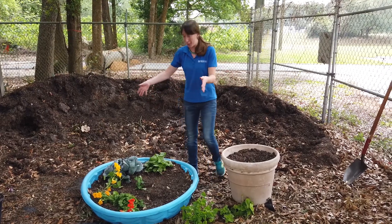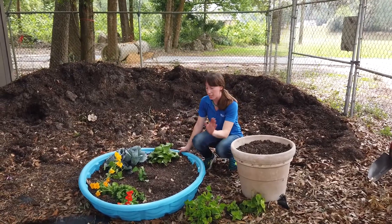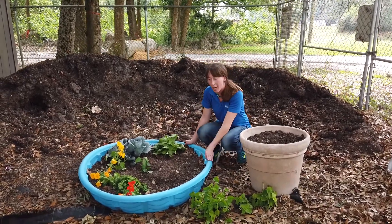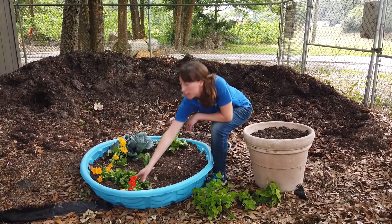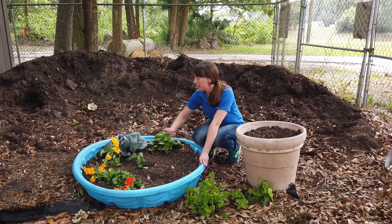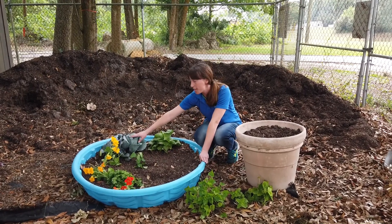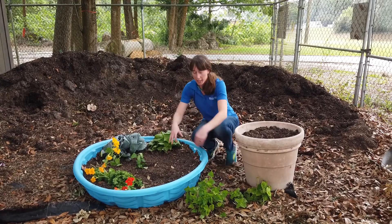Here we have a good old usual kiddie pool. This is one example that you can use just as a kiddie pool or a sandbox. Here we planted some edible nasturtium — the whole plant is edible. We have herbs and mints, or even growing lettuces, which are just about done at this time of the year.